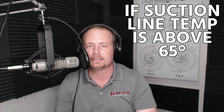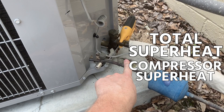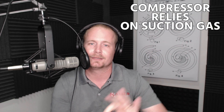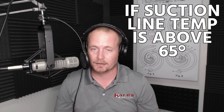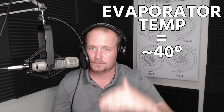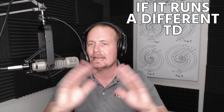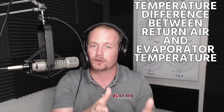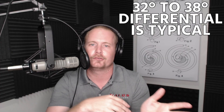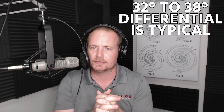If you see a suction line temperature above 65°F at the compressor — called total superheat or compressor superheat — compressor manufacturers are not happy, because that compressor relies on suction gas for cooling and will run hot. So we want it below 65°F during normal operating conditions. Our evaporator temperature in this situation should be about 40°F. If you know the system's TD (temperature difference between return air and evaporator temperature) is different, use that number; otherwise, 35°F ± 3 degrees is typically acceptable.